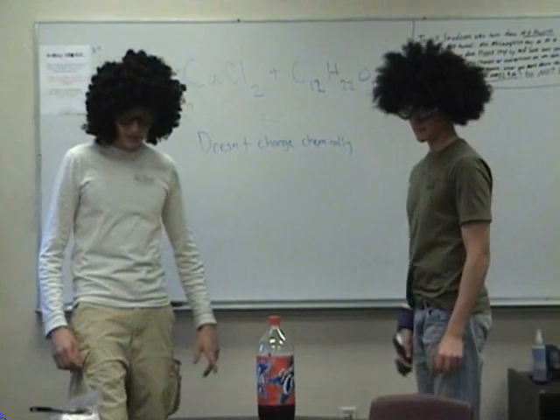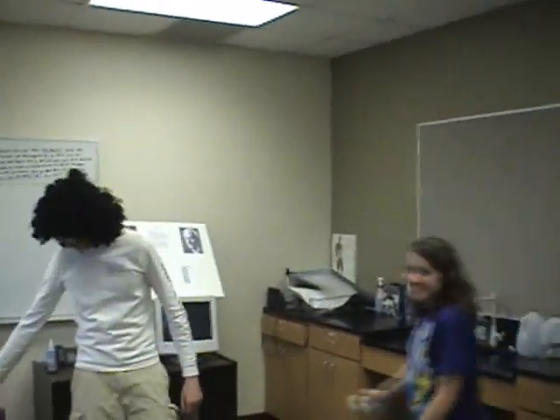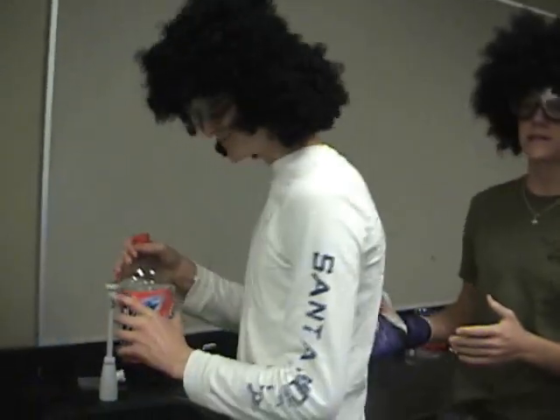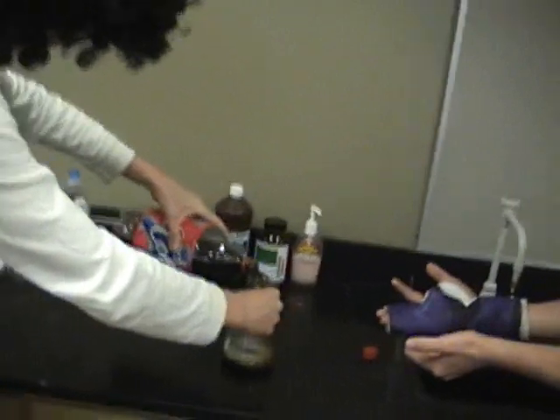Let us show you the experiment. Like the other experiment, when we put it in the sink, this one too will freeze, so we are going to put it in the sink. We pour the Coke into the pitcher.